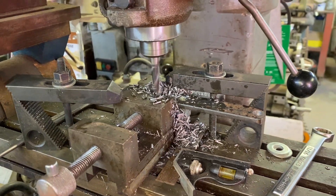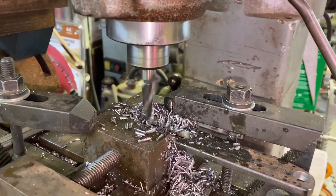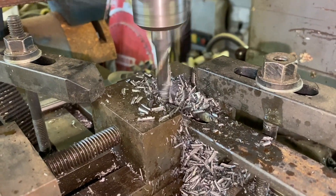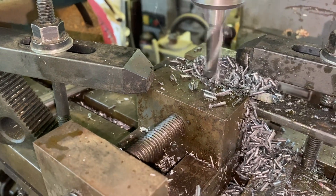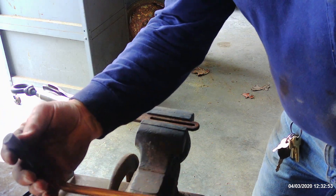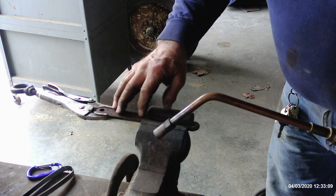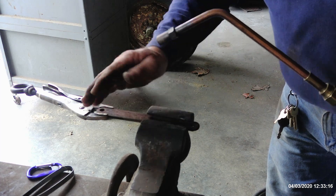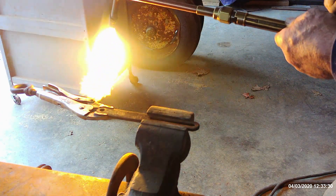I'm using an old small Paulson mill — doesn't matter that it's old, doesn't matter that it's small, it does a good job. Instead of using a cutting head, I'm going to use a rosebud tip, which is designed to create a lot of heat in a very concentrated area. When you bend it, it's going to stretch on one side and collapse on the other, so you have to expect it might want to go crooked or even wavy.